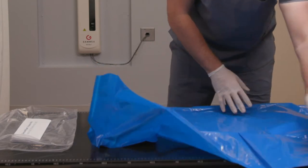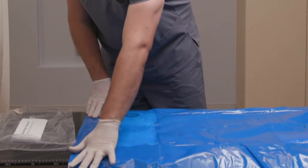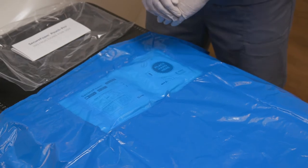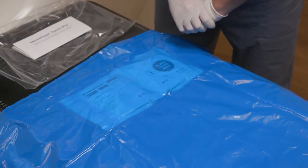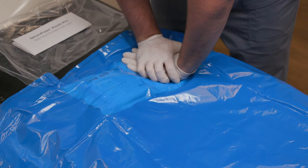Prepare your treatment table by unfolding the large plastic foaming bag in front of you. To burst the pouch, place two hands, one on top of the other, on the area marked Place Hand Here. When you're ready, push straight down with both hands until the middle seal breaks.